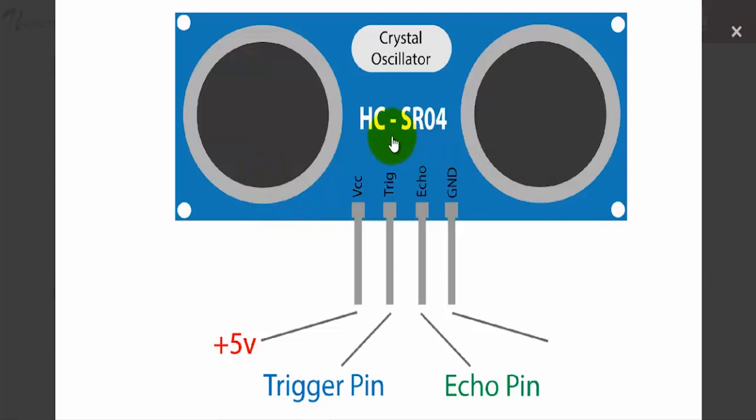The ultrasonic sensor also has a few specifications like the sensor angle, the range and the precision. The sensor angle for the HC-SR04 is 15 degrees, meaning any object placed within 15 degrees of its vision will get detected. It can detect any object between 2 cm to 450 cm, and it offers a precision of up to 0.3 cm.